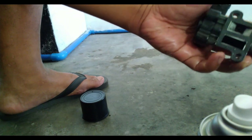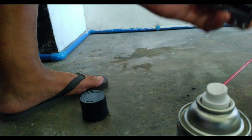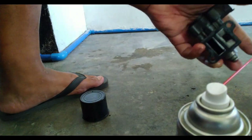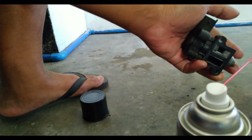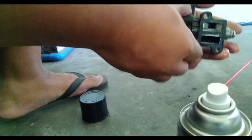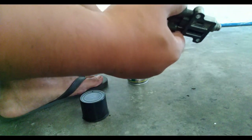As you can see, it's already looking clean — there's no carbon buildup. At this point, what we're going to do is let it air dry until no carb cleaner is present.